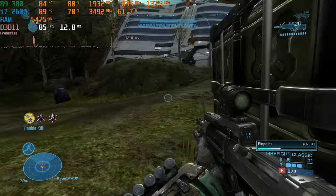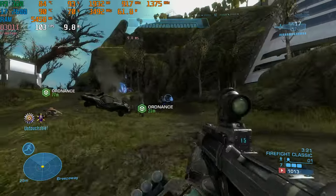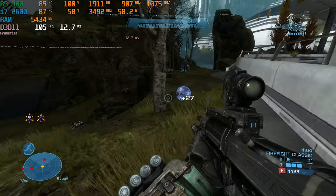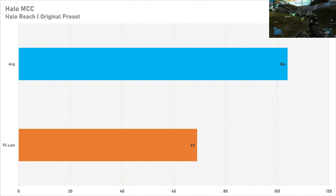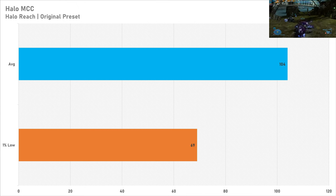Last up is Halo: The Master Chief Collection — specifically Halo Reach, one of the more popular entries and a personal favorite. I used this as another competitive first-person shooter test. On the original preset, performance was pretty good, getting 104 FPS on average with a one percent low of 69 FPS. You also get more frames than the Xbox One version of the MCC, which is locked to 60 FPS — and of course PC has its own additional benefits.